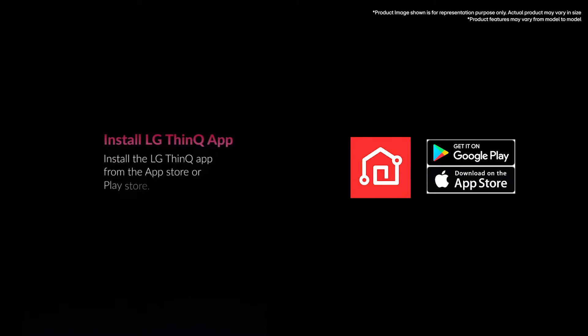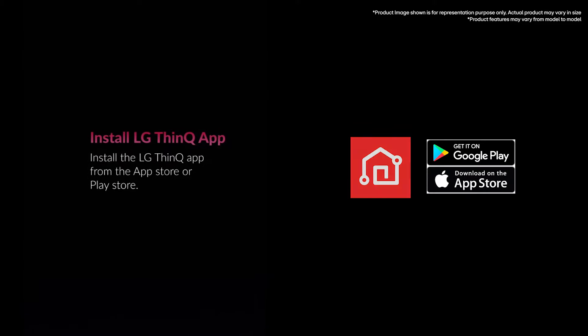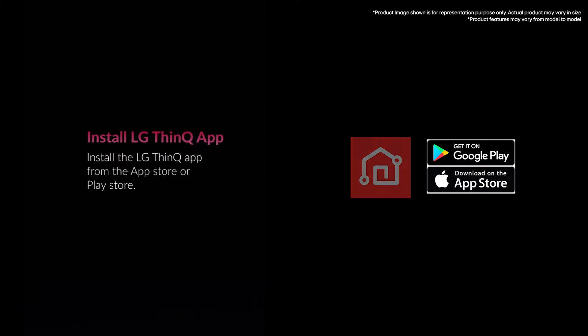Install the LG ThinQ App from the App Store or Play Store. Then sign in to the ThinQ App if you're an existing user, or register if you're a new user.